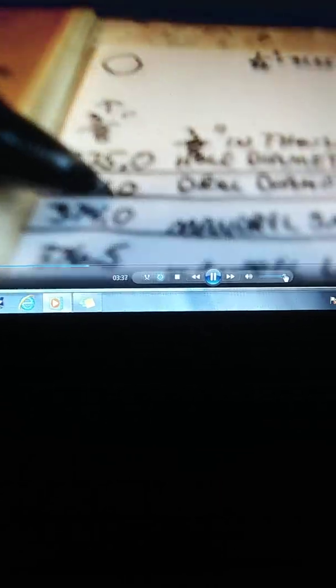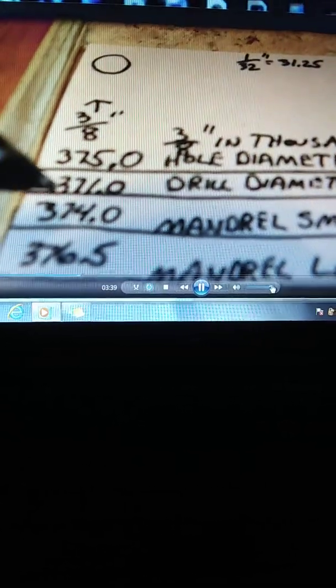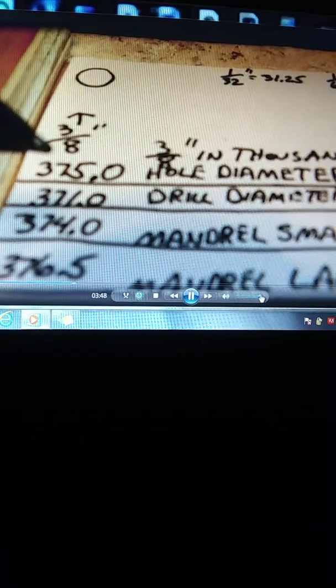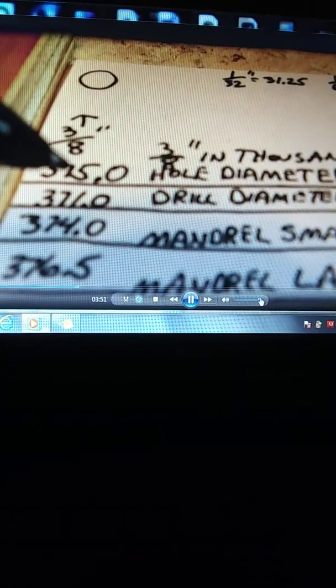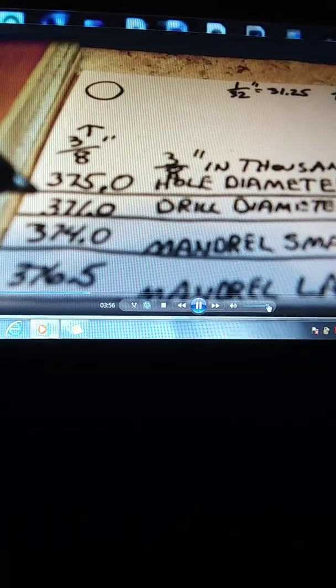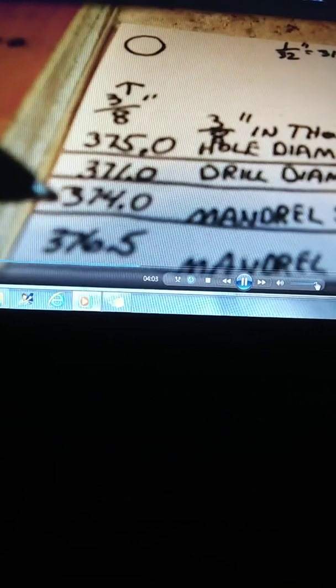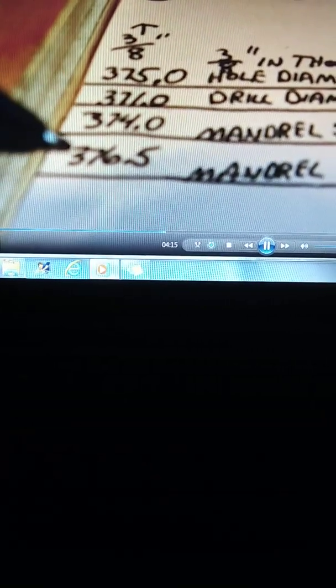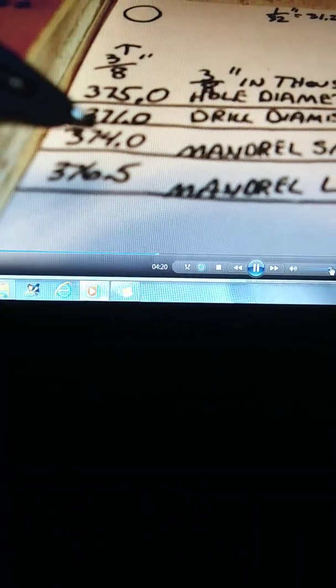You only have two thousandths of an inch from this end to this end to get a tight fit. The mandrel small end measured three hundred and seventy-four thousandths of an inch, and the large end is three hundred seventy-six point five thousandths of an inch — so only about two and a half thousandths of an inch from the small end to the larger end.